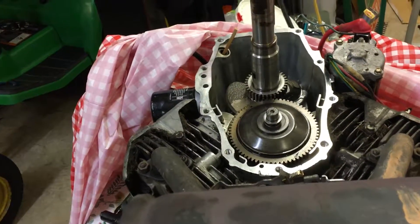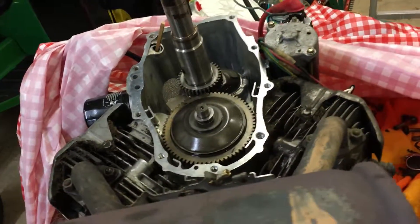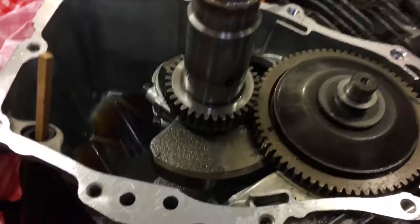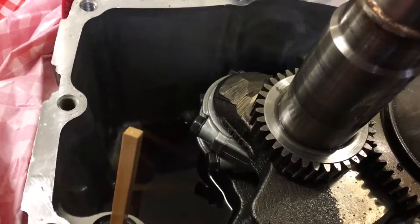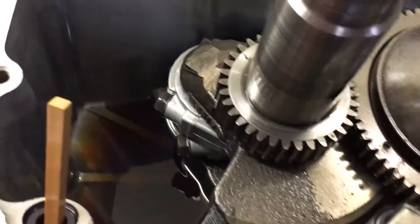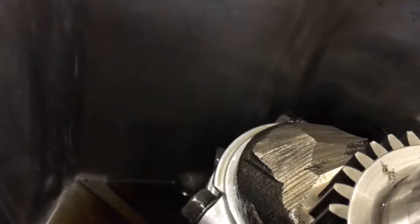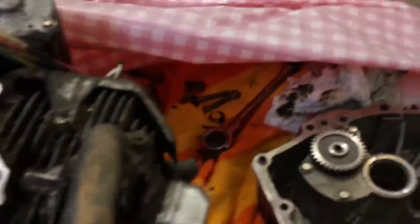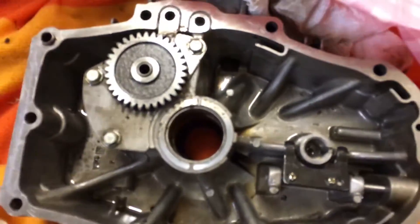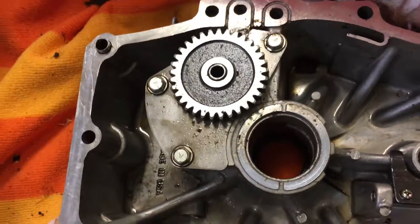It's a 20 horsepower Kawasaki motor and it has a sump gasket leak. But one thing I wanted to show everybody — if you use good oil and you buy a good product, this is what your motor will look like after 18 years. Not one ounce of sludge buildup anywhere in here. Nothing. This is the other piece here. It's in pristine condition from the gears to everything. Nothing is worn.